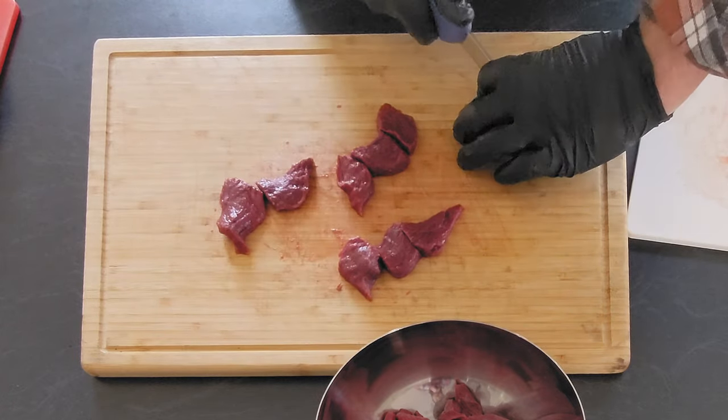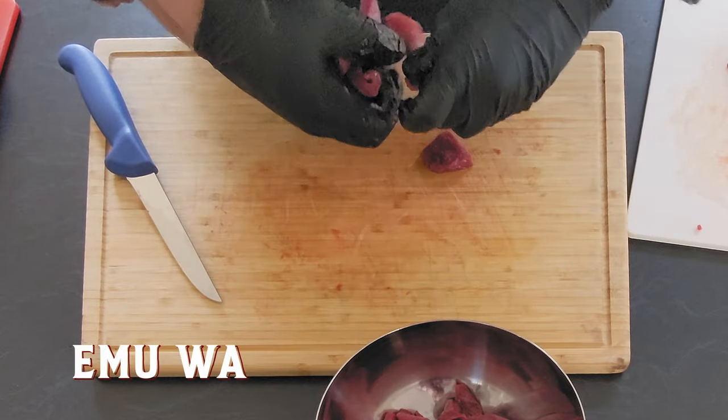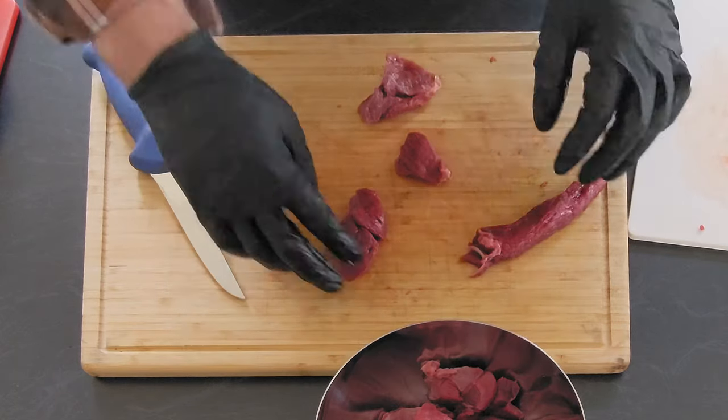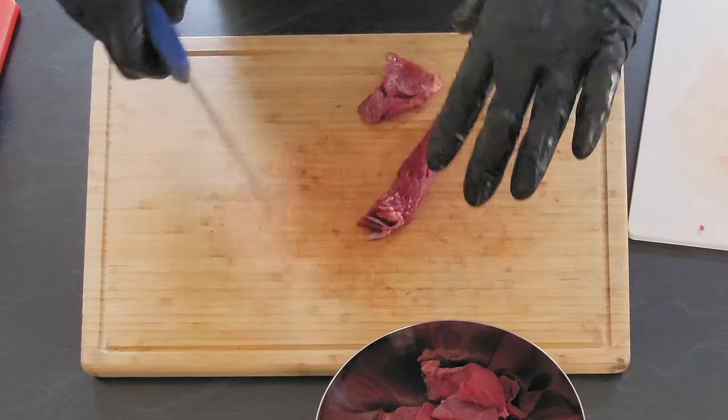Inspiration for today's video really did come from the Australian coat of arms. Emu's in short supply though — since the great emu war, numbers have been down. Just harder to find on the supermarket shelves, you know. For those not familiar with kangaroo steak, it's got a dark purple colour and very little fat.